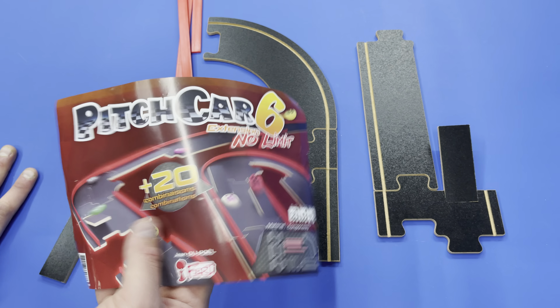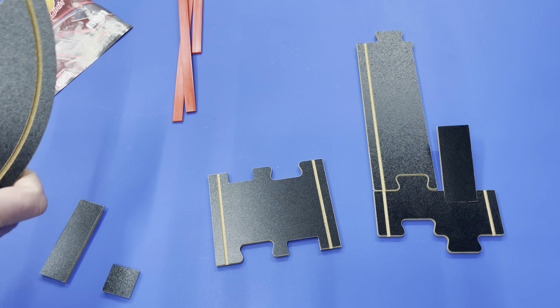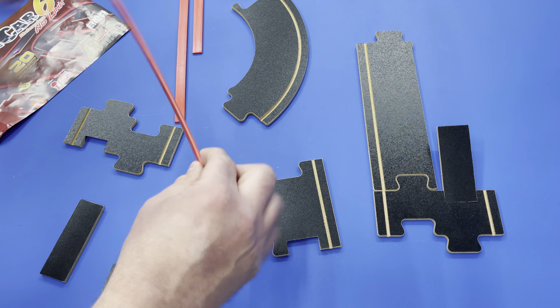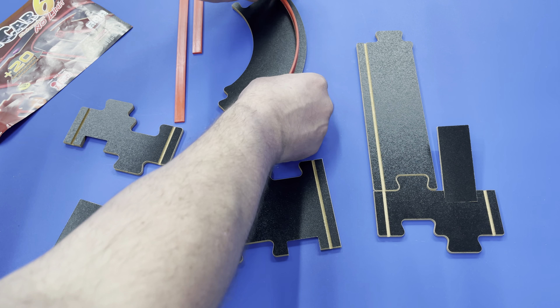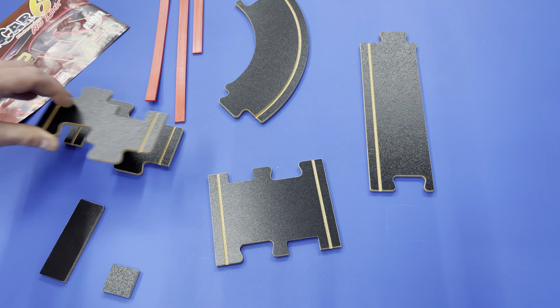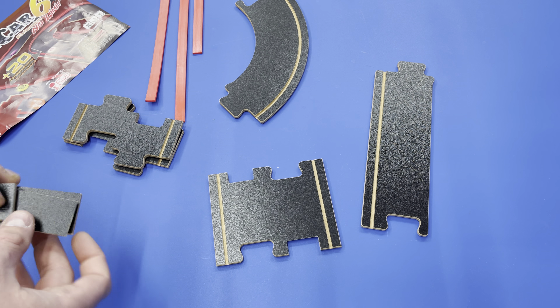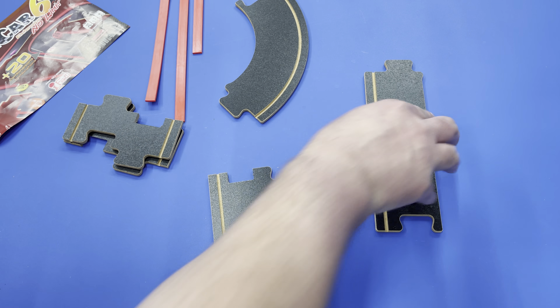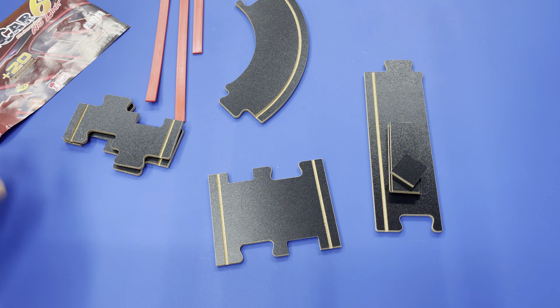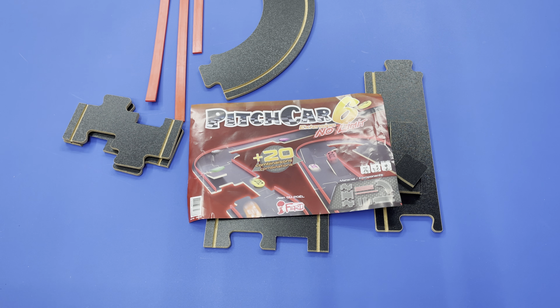So Pitch Car — I'm not going to mince words — it's extremely expensive. This little pile of stuff right here was $40. And these are just runners that make up the boundaries of the track, so it's not cheap. It hasn't gotten played enough to justify its cost so far, but as my kids get older I think this will get played quite a bit. This is something I'm comfortable with them playing with their friends without supervision, because it's virtually indestructible through normal use. It would be a good game to hand over to them when their little buddies come over.